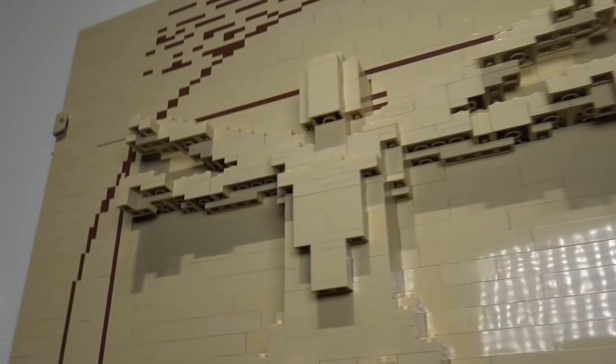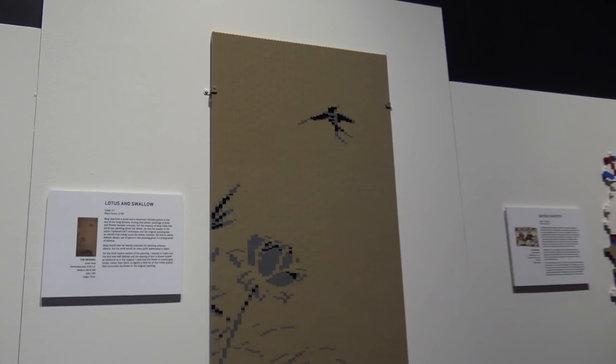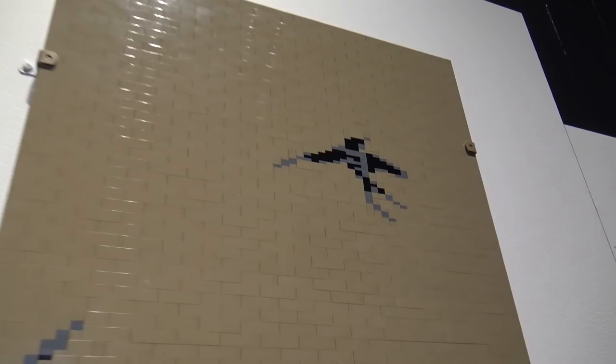Next we have Lotus and Swallow. This piece uses mostly tan bricks — a lot of two-by-four and two-by-two tan bricks along with grays — to give the impression of the flowers, the bird, and everything. A very nice piece.